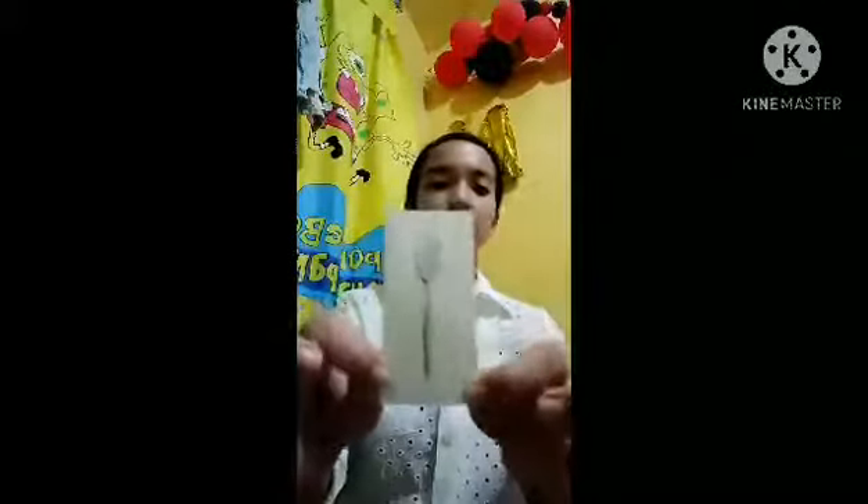Next is the large serving fork, used for serving meat or dishes like pancetta or palabok. Next is the oyster fork. Six inches, three pronged, for picking oysters from their shells.